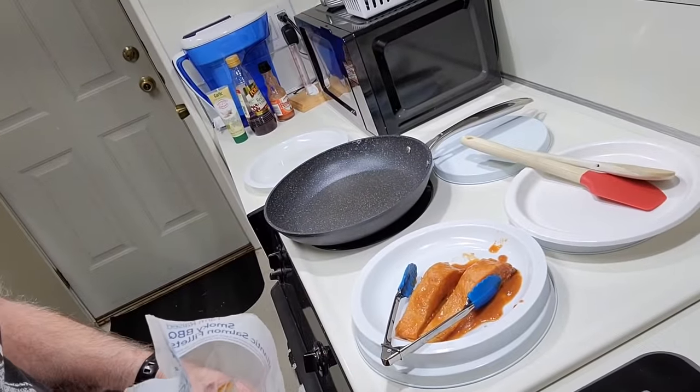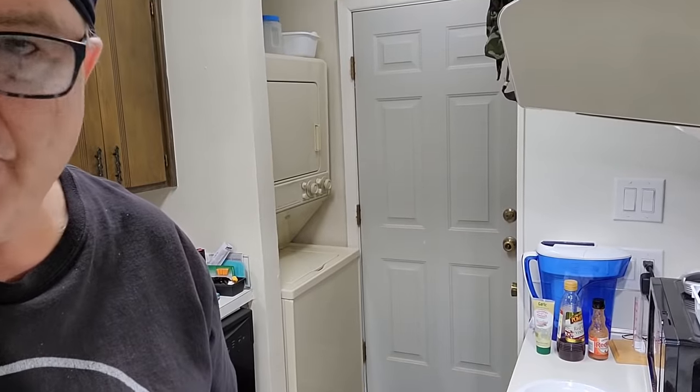We got this one out and we're ready to put it in the grill. But first, before we do that, we need to get the vegetables started.